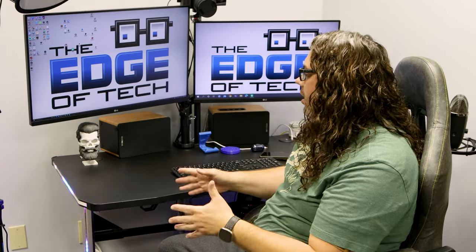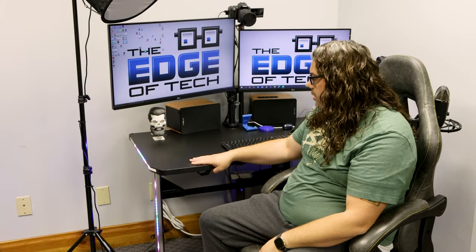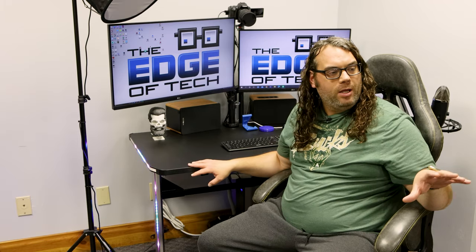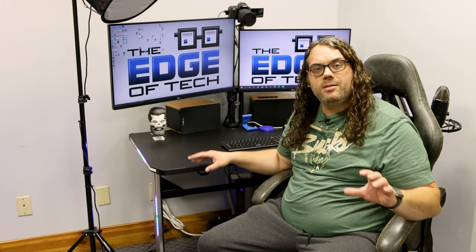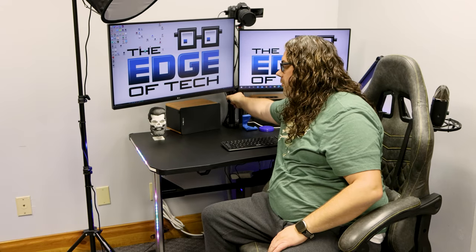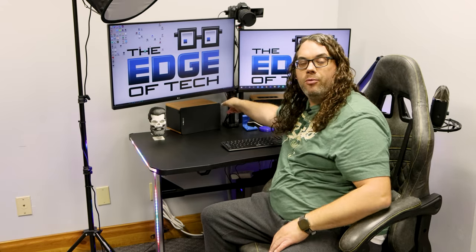I absolutely love the look of this desk — it looks really nice. It is much much better built than that metal desk I was using. It's much thicker. The monitors are on here and unless I move the whole desk they don't even rock, which is great.